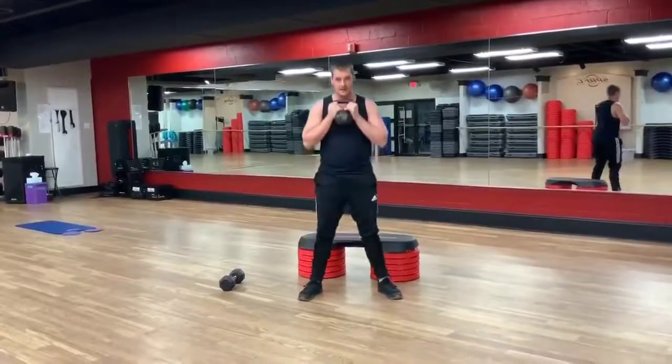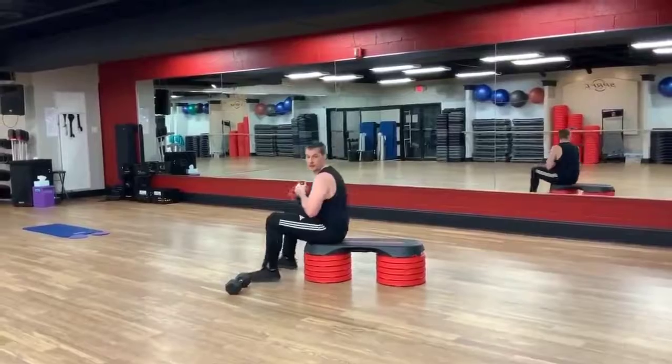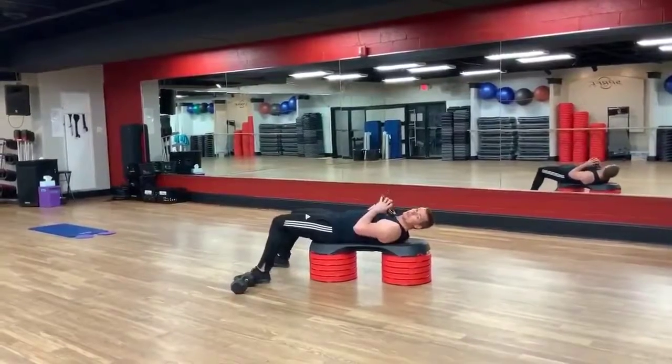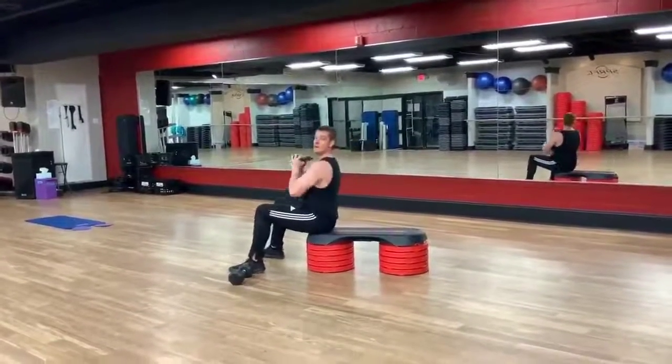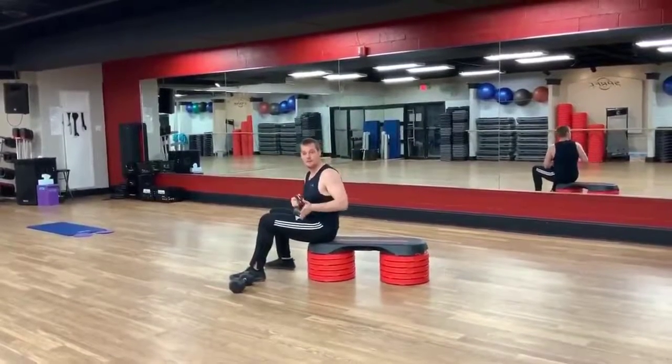Go at your own pace. Last exercise — lying on the floor or on the bench. Kettlebell on top of your chest. We do a sit-up and a press. Again, 45 seconds on, 15 second rest.